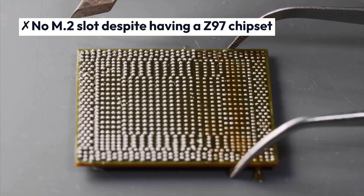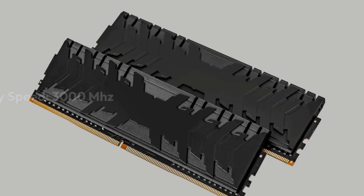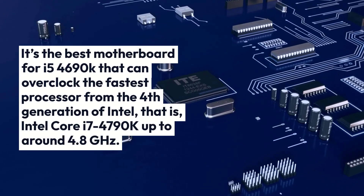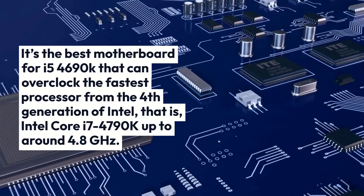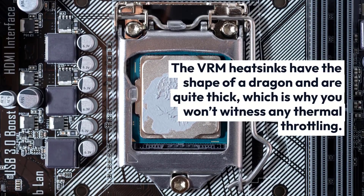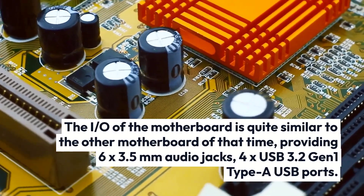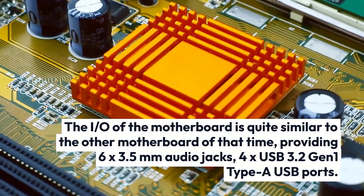MSI Z87 G45 Gaming — Chipset: Intel Z87 Express, Memory Speed: 3000MHz. It's the best motherboard for the i5-4690K that can overclock the fastest processor from the 4th generation of Intel, the Intel Core i7-4790K, up to around 4.8 GHz. Overclocking the Core i5-4690K will not be a problem since it consumes much lower power. The VRM heatsinks have the shape of a dragon and are quite thick, which is why you won't witness any thermal throttling. The I/O of the motherboard provides 6x 3.5mm audio jacks and USB 3.2 Gen 1 Type-A USB ports.